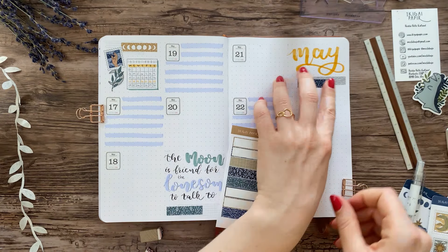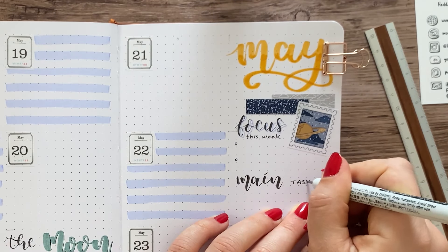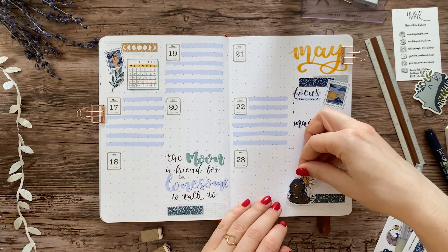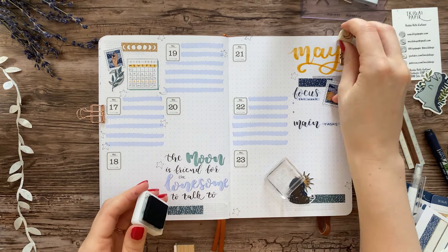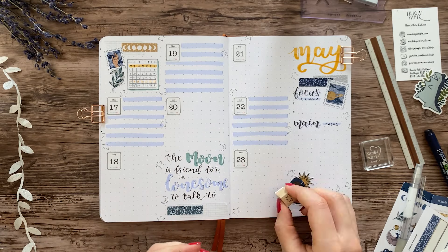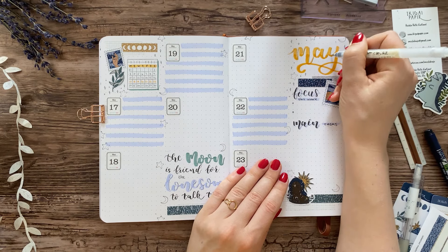Since I have 12 sections but only seven days of the week, I'm using two sections on the left page for decoration and then using the entire column on the right side of the right page for a goals section and a task list. The decor on this spread was mostly hand lettering, stickers, and stamps, which I think is a really nice combination that doesn't require much drawing — and I also couldn't resist drawing some sparkles like everyone else and their moms.